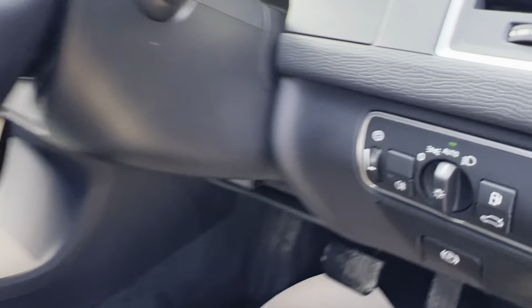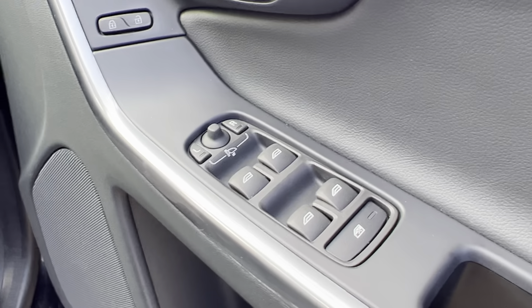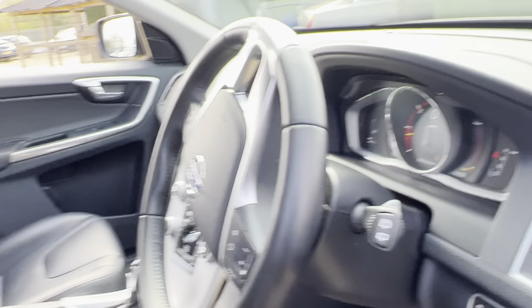Now over to the driver's section. We have full electric seat controls with lumbar support and memory seat function, full headlight adjustments, fog light adjustments, auto lights, an electronic handbrake, electric windows, and electric mirrors. Let me just take a seat.